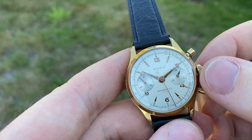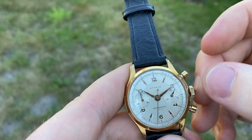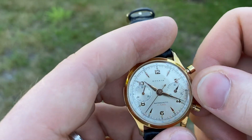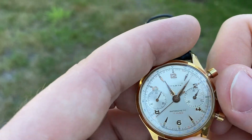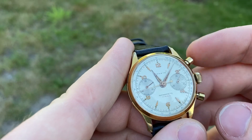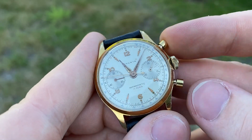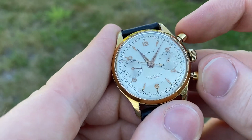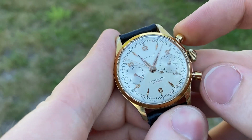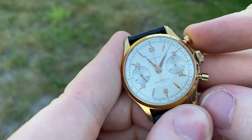Service history is unknown but it works well and keeps good time. To use this, just wind like normal — I've already given it a full wind. To set the time, just pull the crown out, set the time, and push it back in. The top button is start for the chronograph and the stop is at the bottom. Stop, start, stop, start, stop — very crisp start and stop, and reset is clean to zero.